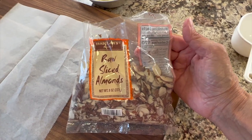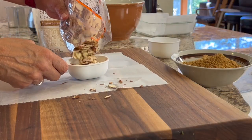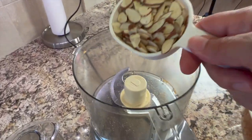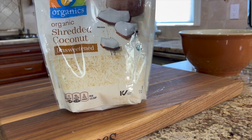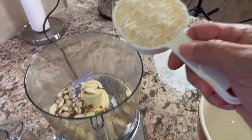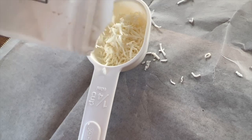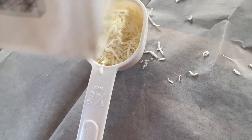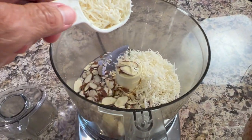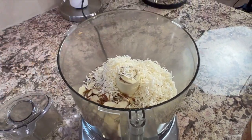Next, we'll need some raw sliced almonds — I got these at Trader Joe's — and we're going to need about a half a cup. You can get the written recipe below the video in the description area. I'm going to add some unsweetened shredded coconut to the almonds. I processed the graham crackers separate from the coconut and the almonds, just to make it easier on the machine, because I really want this ground up nice and fine.